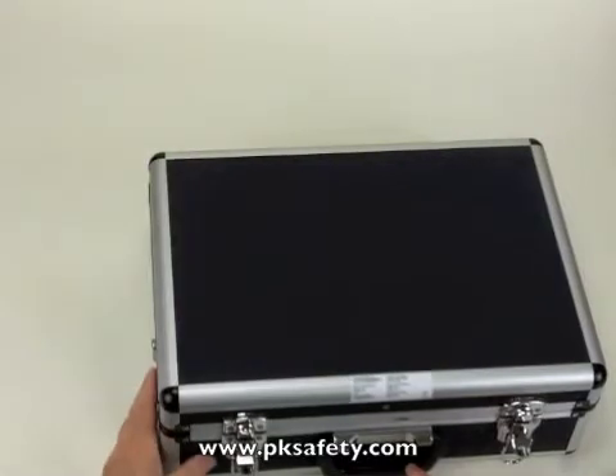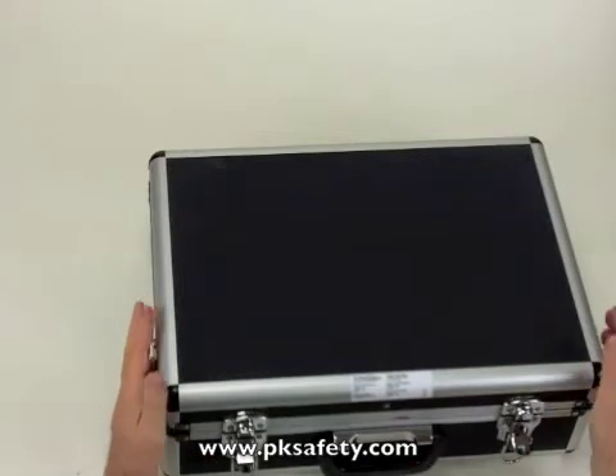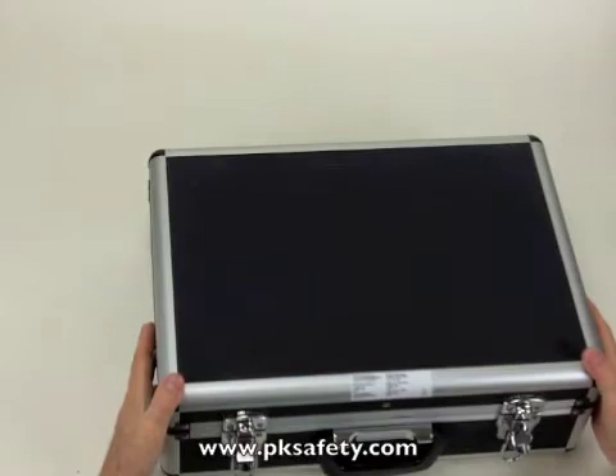Hi, this is Rick Pedley and welcome to PK Safety. Today we're going to be looking at the accessories kit — the confined space kit for the Gas Alert Max XT2 confined space gas detector from BW.